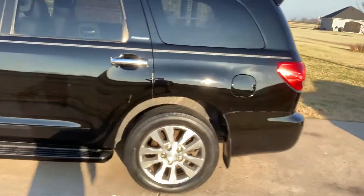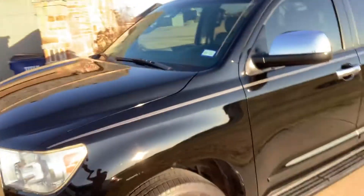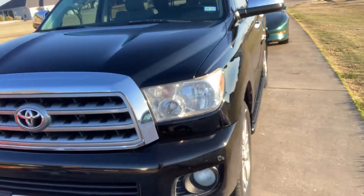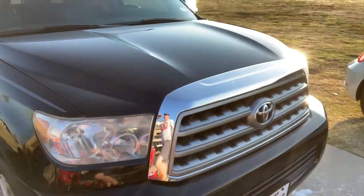Turned out really nice. Buffed it all up, cleaned it all up, touched up some scratches, brand new pinstripe installed. We did a headlight restoration — started off they were all fogged over. Started with 100 grit sandpaper and worked our way up from there. Thing's got a heck of a nice shine now.